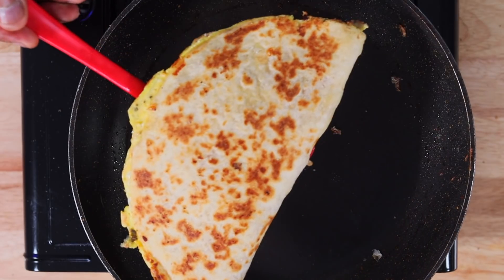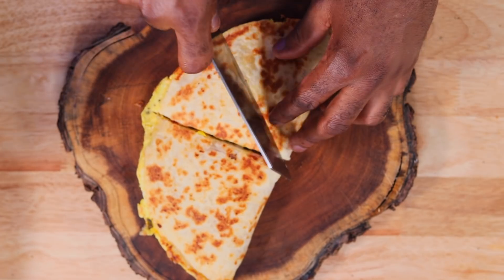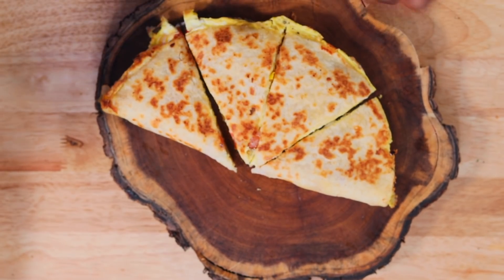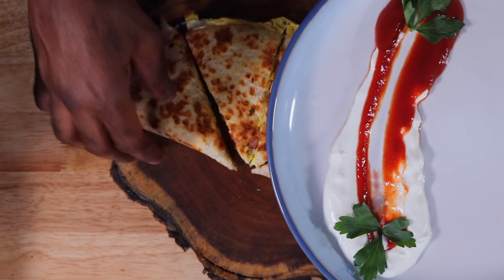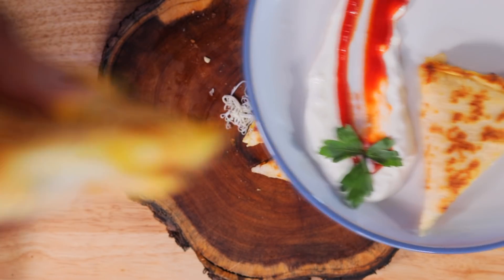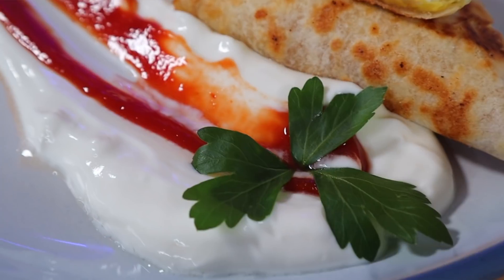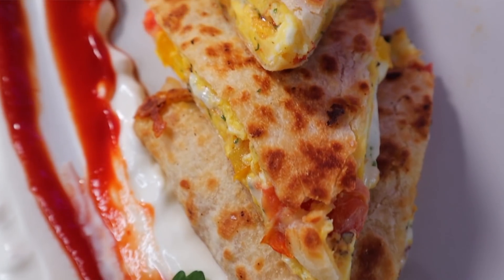And there you have it — nice and crisp. I'm just going to cut that in half. A little thing I like to serve mine with is some ketchup and sour cream. You can serve this with whatever you like. Look at that cheese! Your kids will enjoy this too. I made this for my son, five years old, but I put some pepperoni in there, and I'm telling you, this guy ate all four slices with two eggs — and he was saying, 'Dad, I'm full, but I can't stop eating. This is so good.'